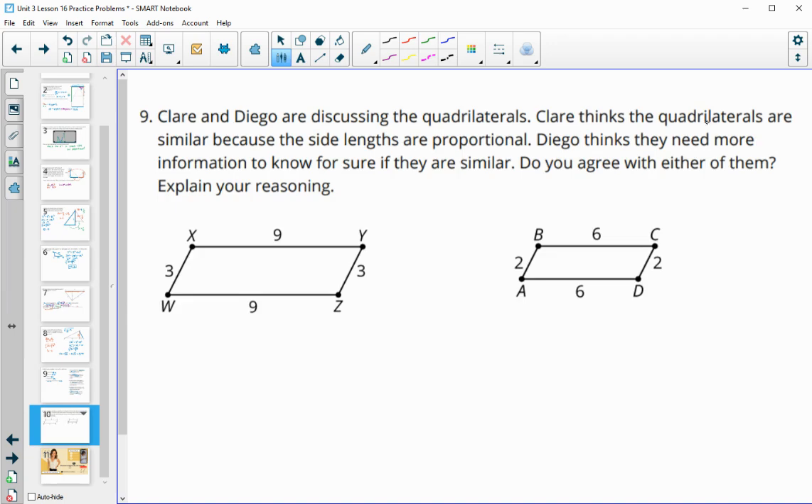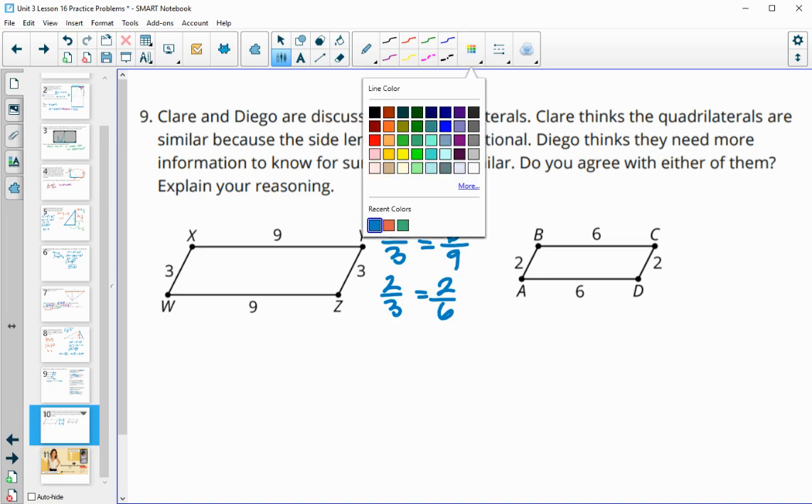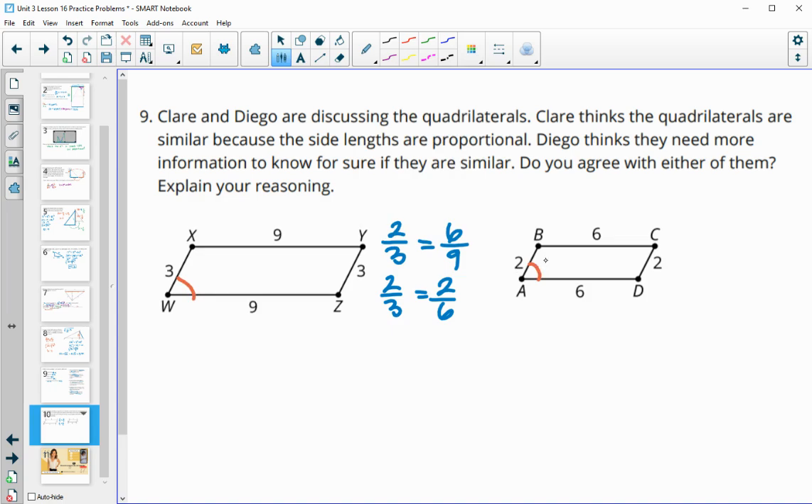Number nine: Claire thinks the quadrilaterals are similar because the side lengths are proportional — they're in a 2/3 ratio, since 2/3 simplifies to the same as 6/9. However, we don't know anything about the angles, and for figures to be similar, not only must sides be proportional but corresponding angles must also be congruent. So I agree with Diego — we need more information because we don't know if the corresponding angles are congruent.